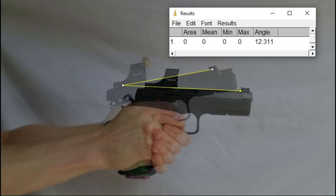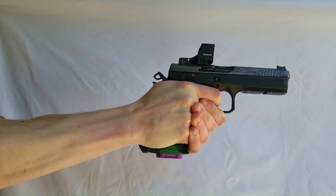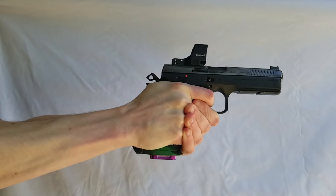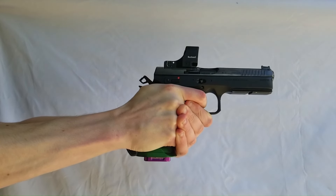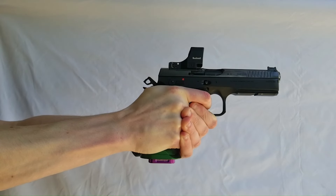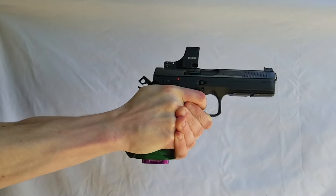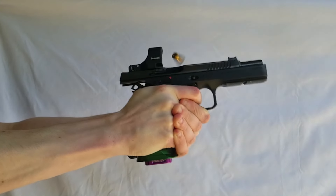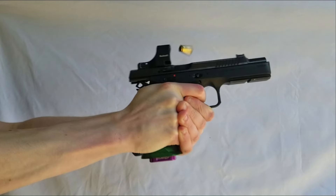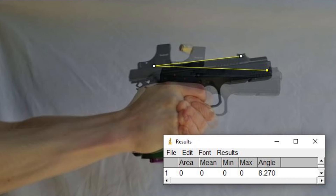I measured 12.3 degrees of muzzle flip before porting. After the porting job, using the same 115-grain Winchester 9mm ammo, I measured about 8.3 degrees of muzzle flip. If we take into account that plus or minus half a degree measurement accuracy I mentioned, we get somewhere between a 25% to 31% reduction in muzzle flip.